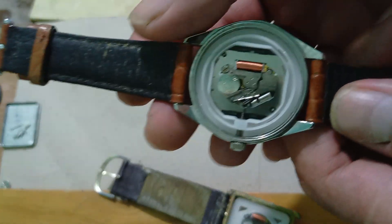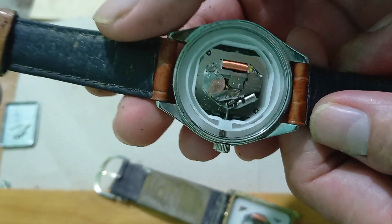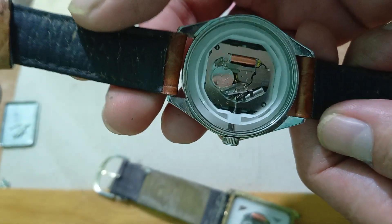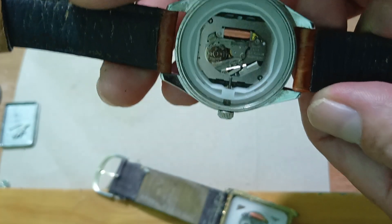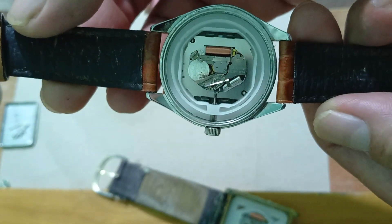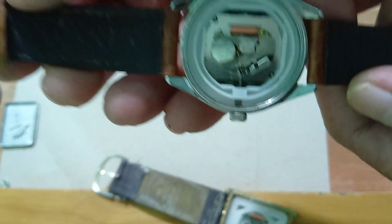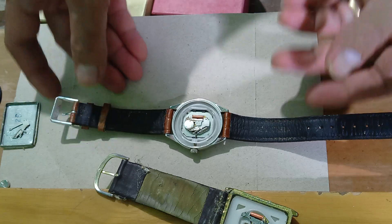So siyempre, hindi natin alam kung papayag siya na palitan natin ng circuit black. At siyempre, yung unang dahilan daw yung presyo. So kung sakaling pumayag siya ng talagang 300, pwede na. Circuit black, battery, at saka service — 300. Sitry natin i-close para may bigay natin sa customer.